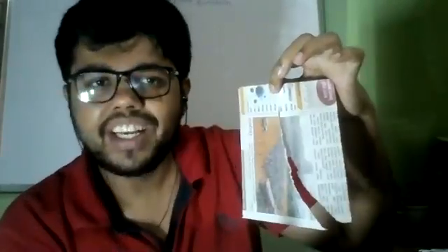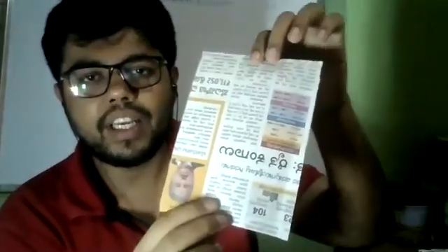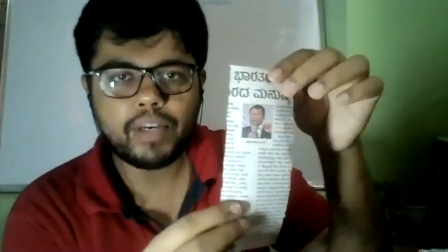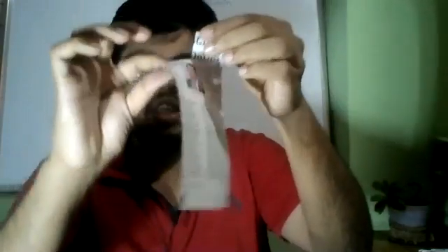You cannot tear it into two equal parts without a scale when tearing along the words. But if I tear across the words — see, I can tear it straight without any problem! So when you tear it across, the words are like this and you tear it like this, and you get a straight equal tear.